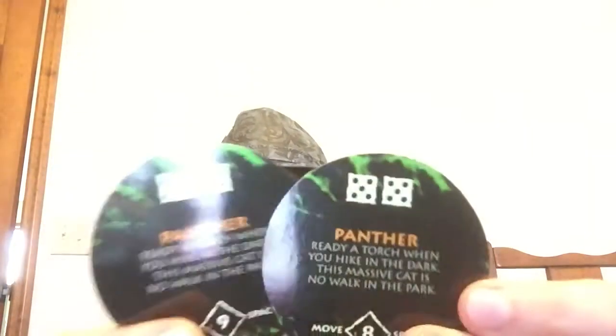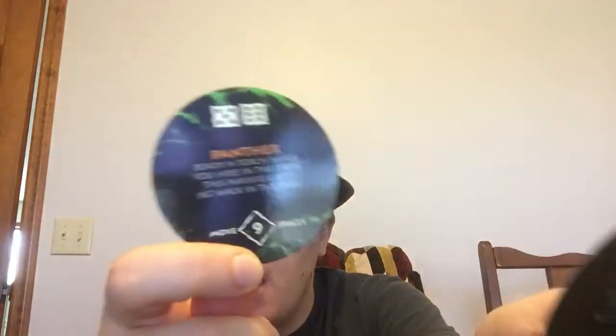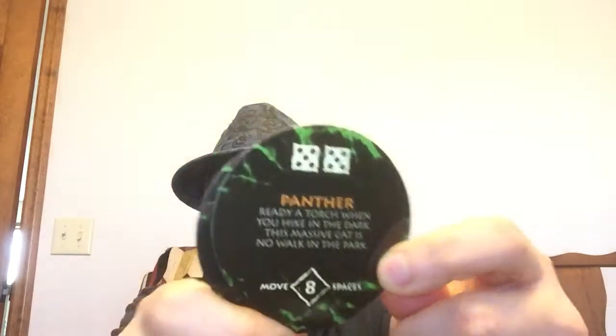High risk for high amount of moves. And finally, a panther: 'Ready a torch when you hike in the dark — this massive cat is no walk in the park.' Just like the previous one, you have to roll an eleven or twelve on the first, and a twelve on the second, with move intervals of eight and nine.